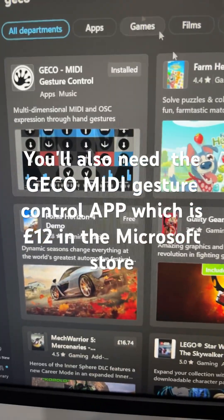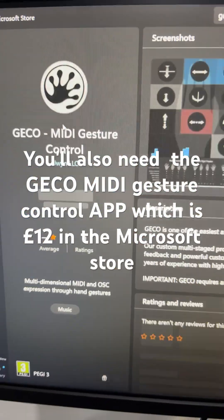You'll also need this app called the Gecko MIDI Gesture Control, which is 12 quid in the Microsoft Store.